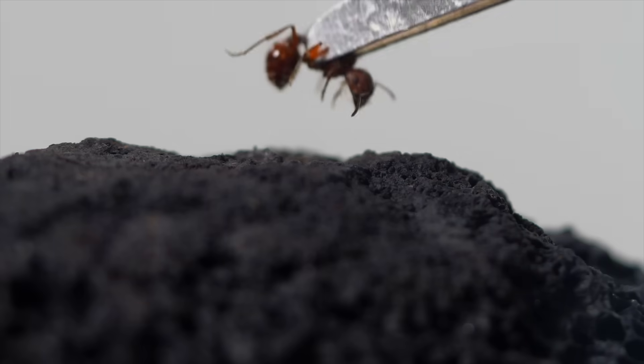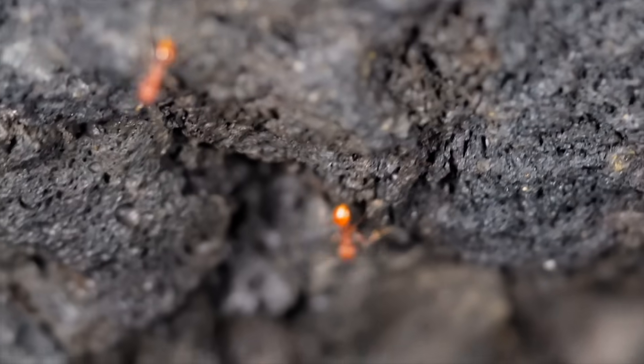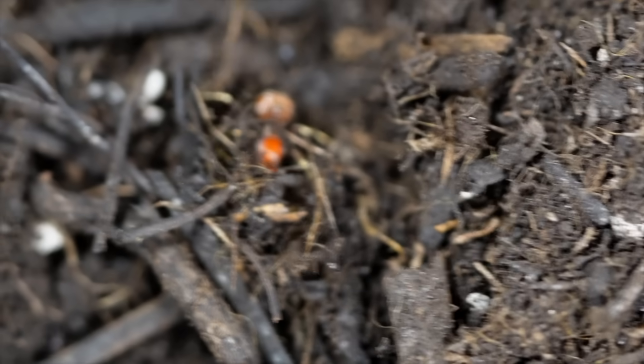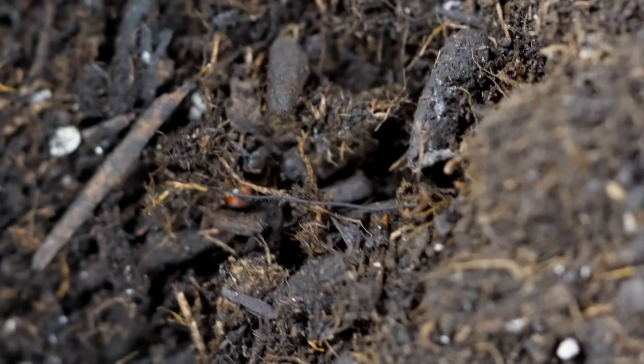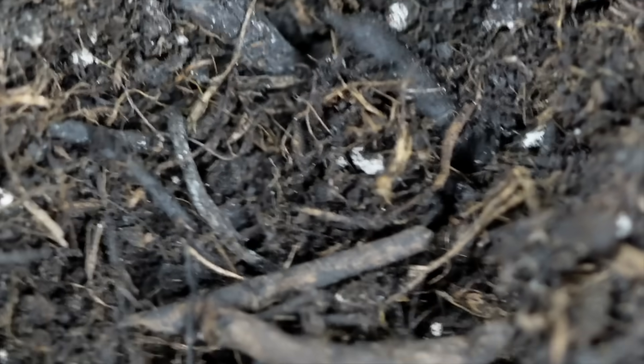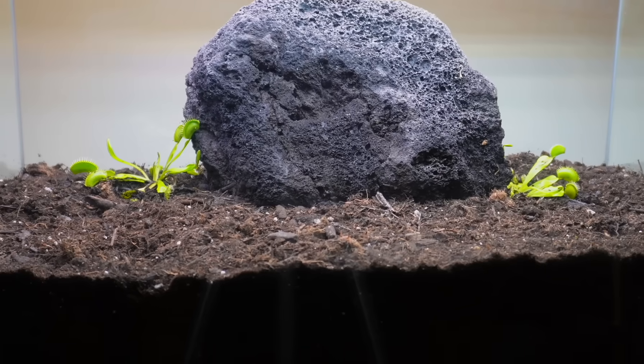Then I introduced a queen ant along with her workers. She wasted no time. After a brief exploration, she began to dig, pushing her way down until she vanished underground. For weeks, I saw no signs of her. I thought she was gone. Little did I know, she was preparing for something that would change this entire world.